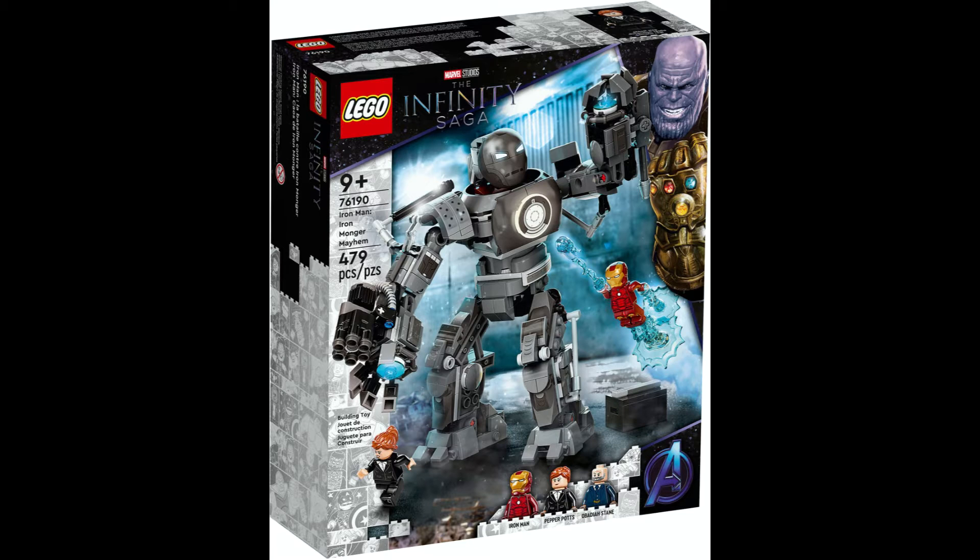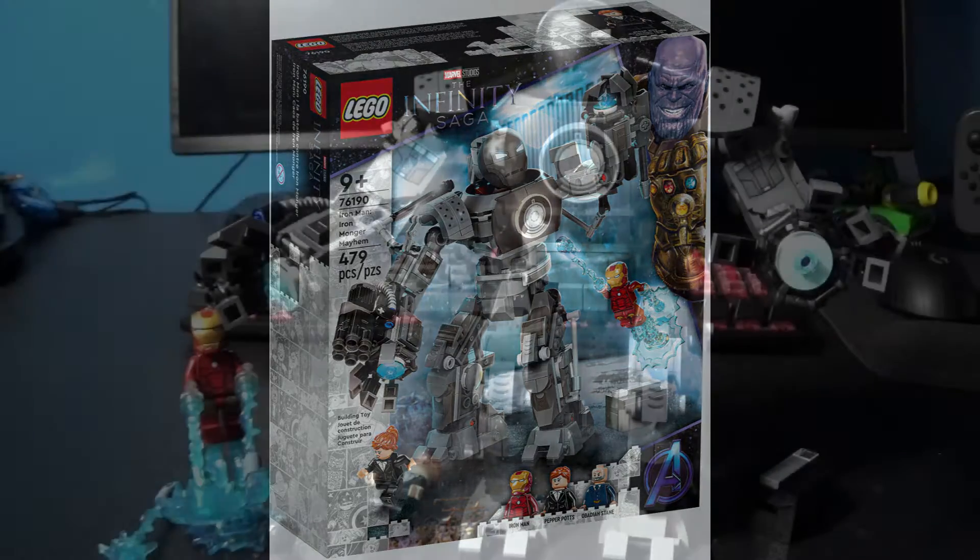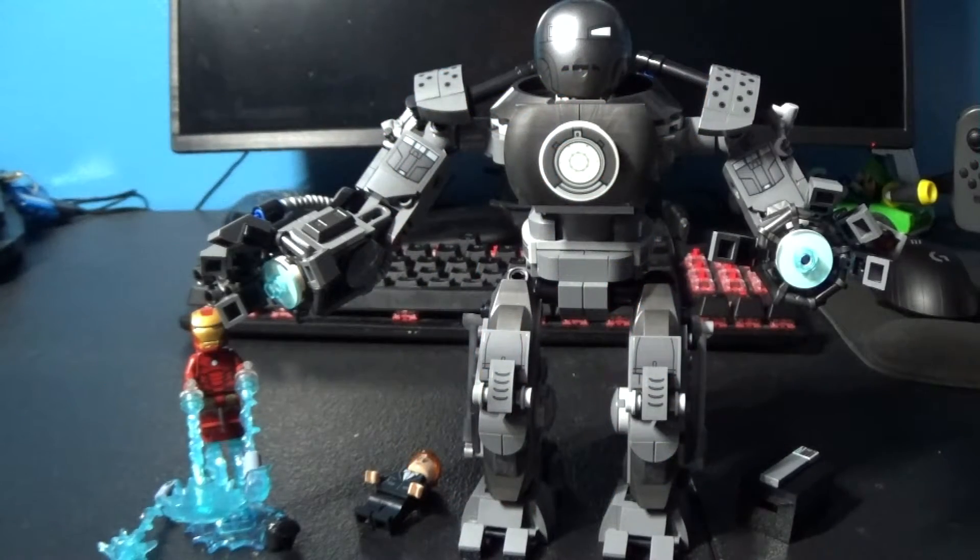This is a review of the LEGO Infinity Saga Iron Man Ironmonger Mayhem set 76190. It has 479 pieces and three minifigures. Now let's get into the review. Here it is, the Ironmonger Mayhem set built together. Now let's talk about the minifigures.